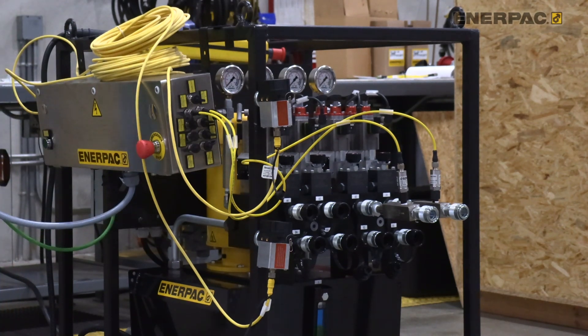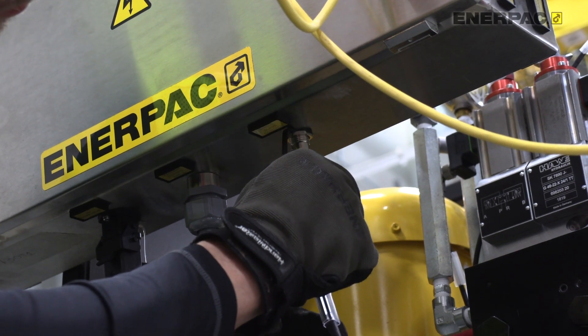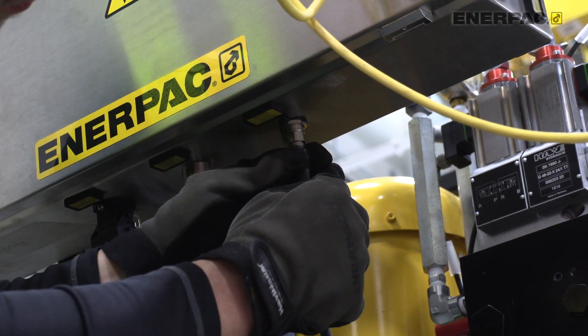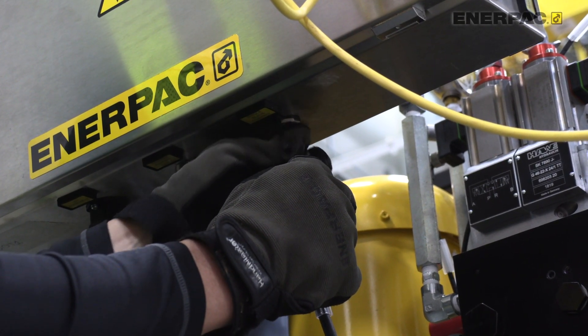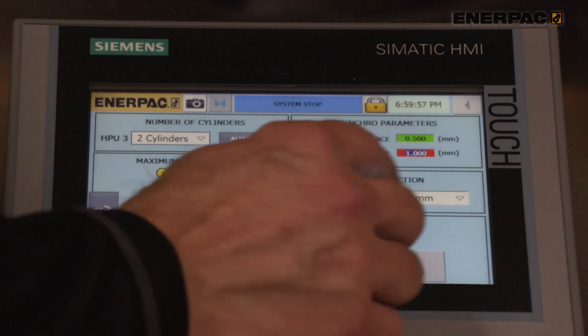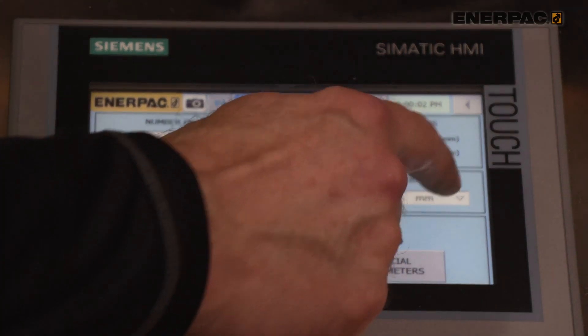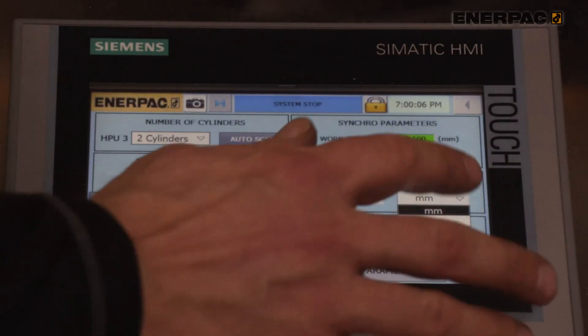The kits come in three options. The SFP Network Kit connects several pumps together to control them from a single control station. The Single SFP Synchro Kit synchronizes the lifting points of a single pump through the use of feedback from stroke and pressure sensors. And the Multiple SFP Synchro Kit connects several pumps together and synchronizes all the lifting points.